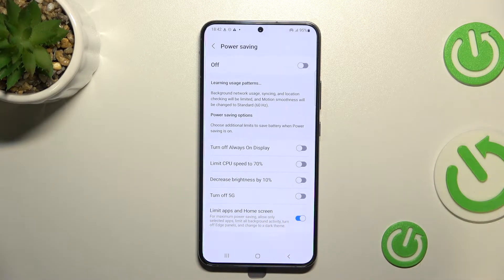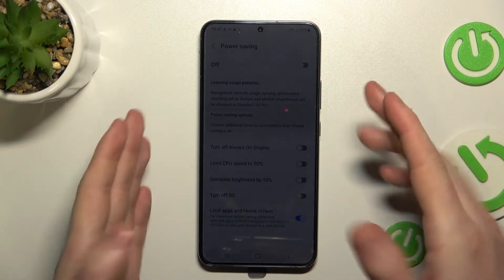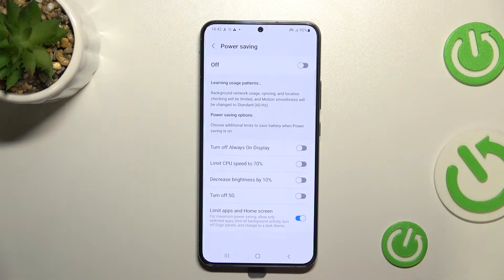The first setting we want to look at is Turn Off Always On Display. If you have anything like a clock or reminder visible when your screen is locked, enabling this option will turn that off.